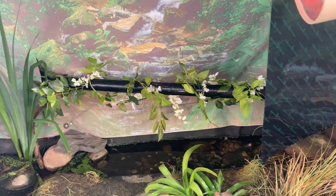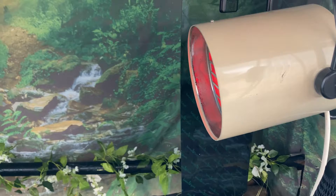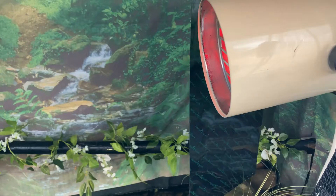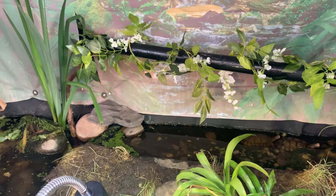The heating mats and the ceramic bulb just weren't enough on their own, so this setup seems to be doing a really good job. I just hope it's not too expensive on electricity, but the heat is more stabilized now, so hopefully the turtles will do better in here.